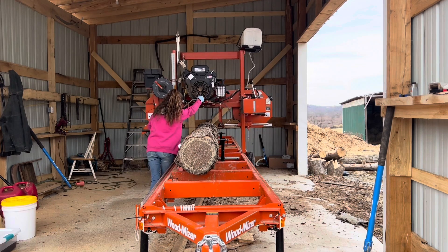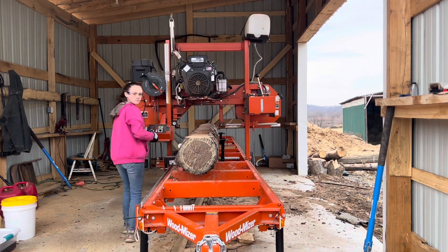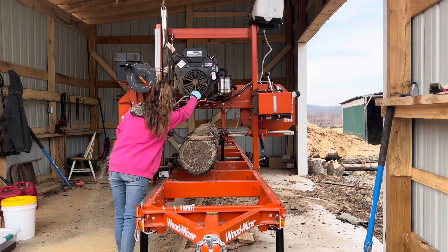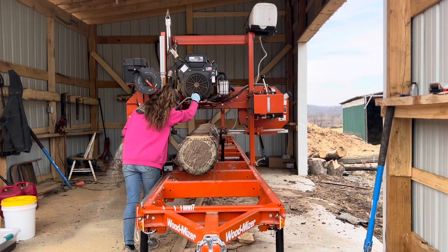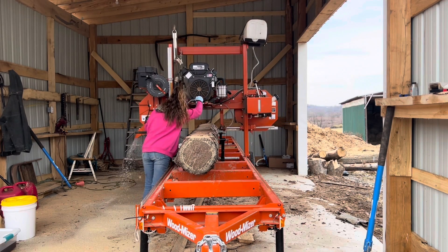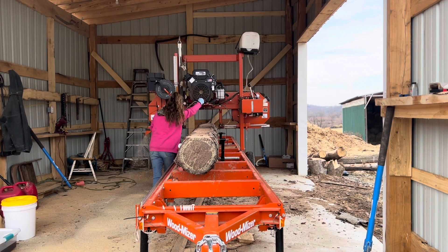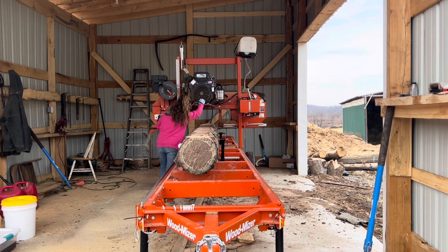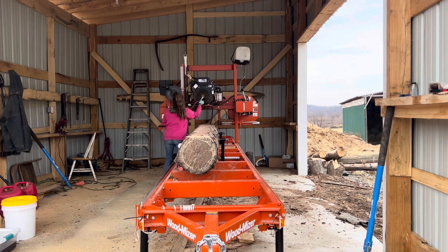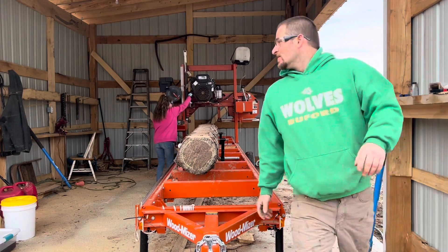We have our sawmill in this beautiful shed. When we first got it we didn't have a shed so we parked it out in our barn. If you are looking for a sawmill, try to have a shed ready for it — this way you're not getting rained on, you're out of the elements, and you can saw logs more comfortably. Also, because we have concrete, the sawdust is easier to clean up. When we were in the barn it was a dirt floor and it was always muddy and hard to clean up all the extra sawdust.